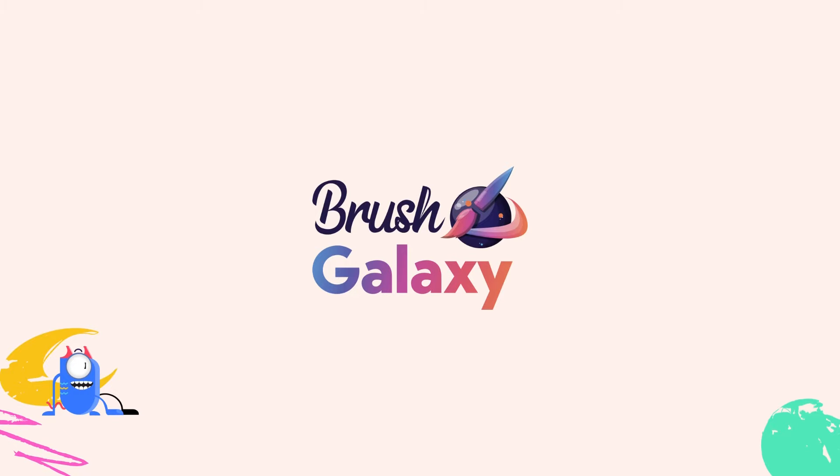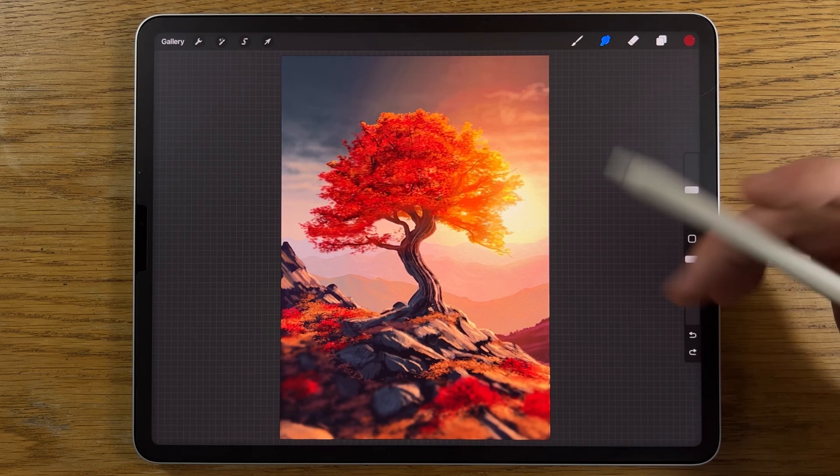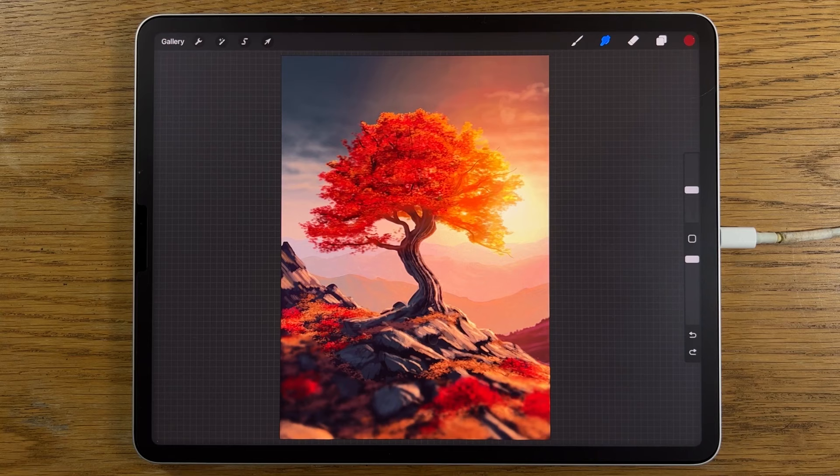This video is sponsored by BrushGalaxy. On this tutorial I'm going to break this painting down into steps that are easier to follow than you might imagine, so that you can create it too and amaze yourself.